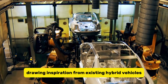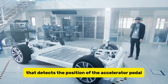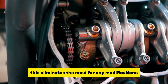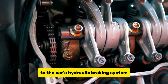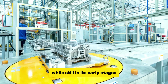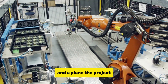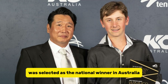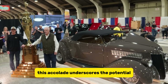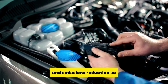Drawing inspiration from existing hybrid vehicles, the REVR kit incorporates a sensor that detects the position of the accelerator pedal to control both acceleration and braking. This eliminates the need for any modifications to the car's hydraulic braking system, ensuring a smooth and non-intrusive installation process. While still in its early stages, the concept has already garnered recognition: the project was selected as the national winner in Australia for exceptional student design by the prestigious jury of the James Dyson Award, underscoring REVR's potential impact in revolutionizing vehicle sustainability and emissions reduction.